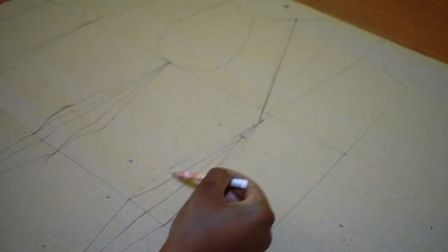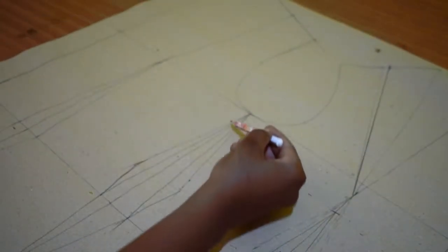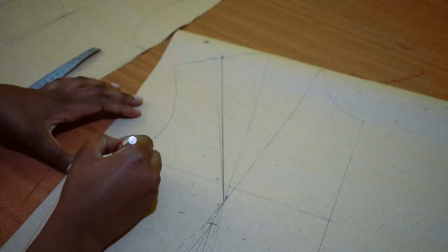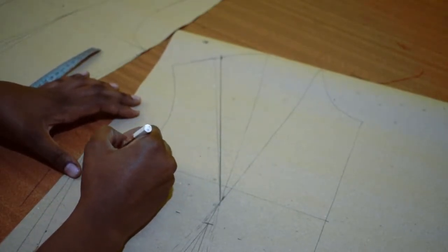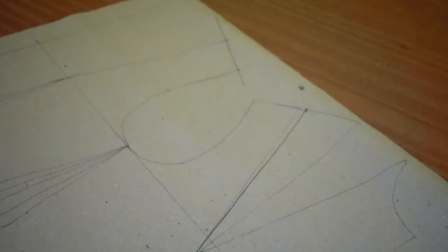I added waist shaping in the form of darts, then contoured them for a better fit. Contouring is shaping the darts in a way that fits your body curves. The arm side needed to be lowered half an inch, which I did, and then carved it back smoothly to the armhole.